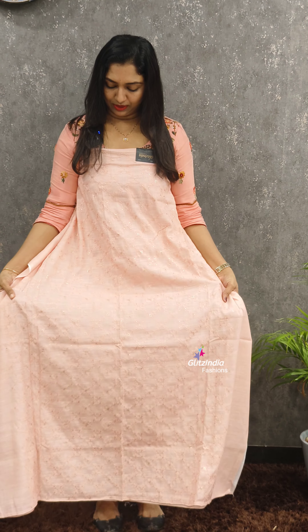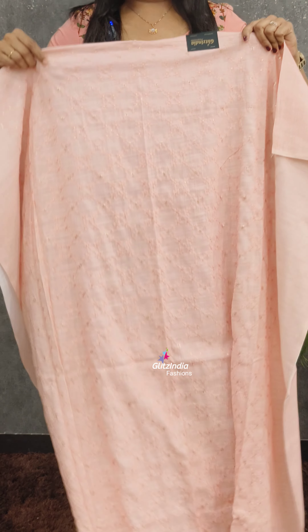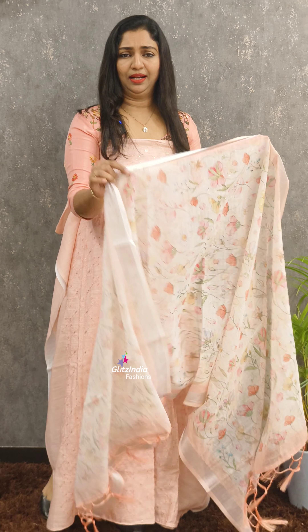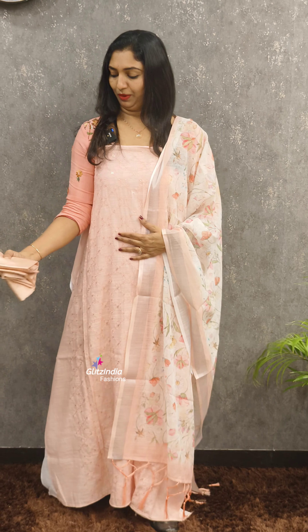This is a semi-linen fabric for the front portion. The price is 1820. It is a very long set, a very beautiful and elegant color. It is a floral print. This is the bottom.